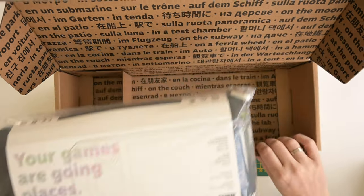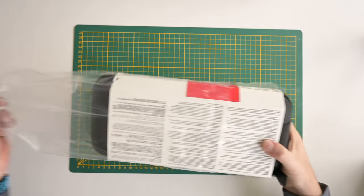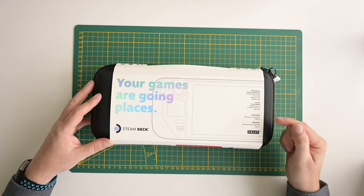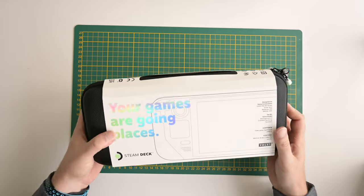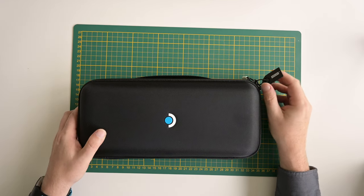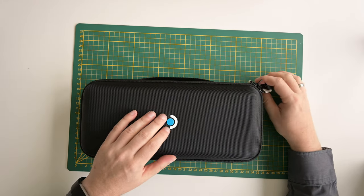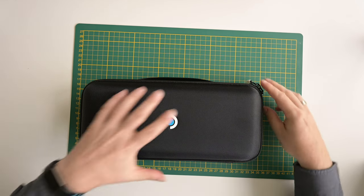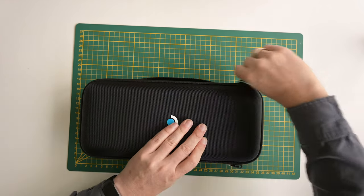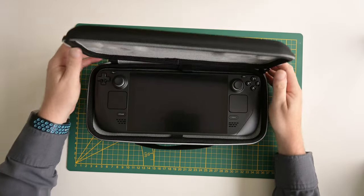Let's take it out. I've put my green mat underneath so you can see the actual sizes — one square is about half a centimeter. There's a plastic wrap around it. On the cover it says the contents are one video game machine and a case. It seems to be sealed so we'll have to cut it open — which is actually really good because that way you know you have a Steam Deck that has never been opened before.